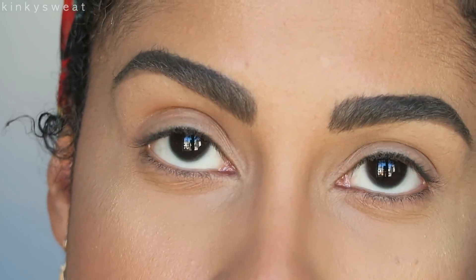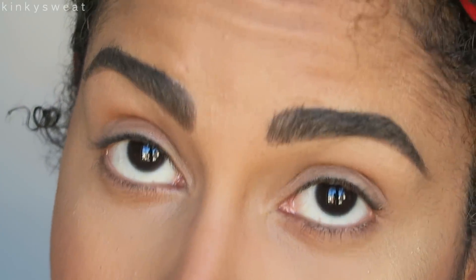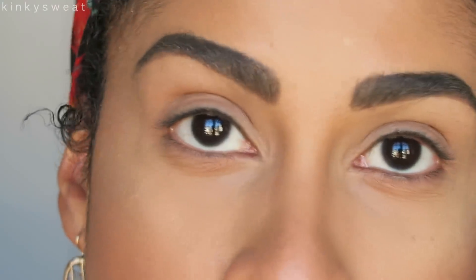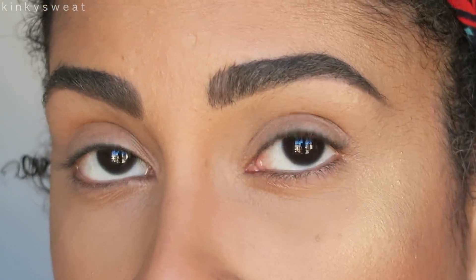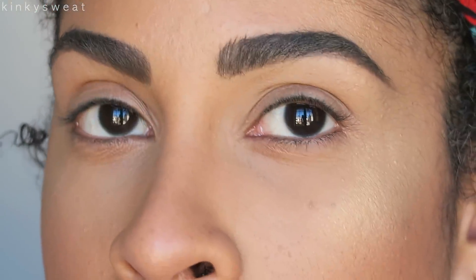I will definitely come on here again if you want me to do another look using this palette. I know we want to see maybe these pinkier shades. Another reason I really wanted to review this palette is because if you're my skin tone — tan, a little lighter, a little deeper — and you're curious to see how saturated these shades look on tan skin, I wanted to help you guys out.